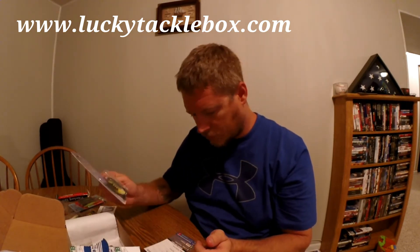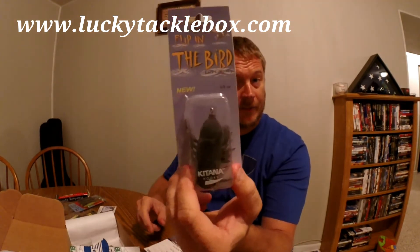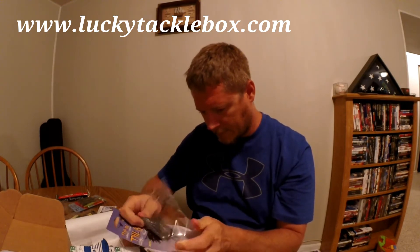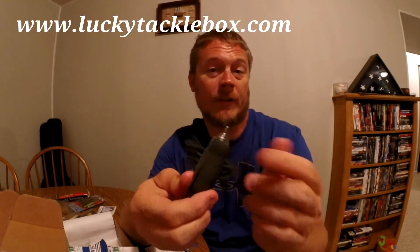Alright, what the heck is this? It's called 'Flipping the Bird' — literally a bird-shaped hollow body bait. All black, $11.99. I've never thrown one of these before. I guess this might be something good in the spring, if a bird falls off a tree and a bass sees it. It even has little legs on the bottom. It's hollow body, and hopefully there's enough there for the fish to get a hold of. I'll try it — something I've never tried before.